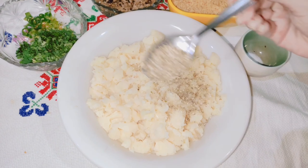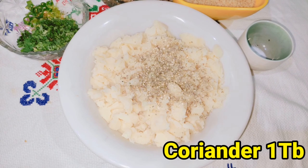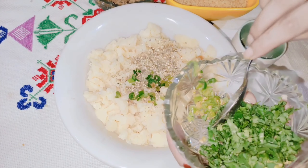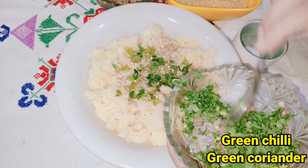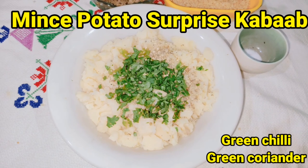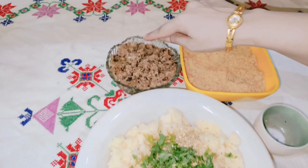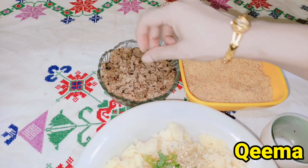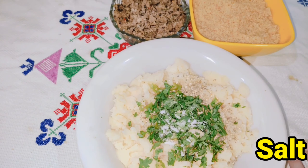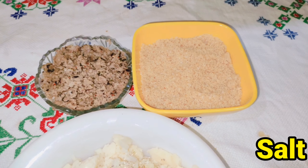Now I add one tablespoon of paste. I have ground it into a little more fine paste. This is going to be green chili. And this is honey. And this is the keema that I have made in front of you — look how good it is. I add salt in it. And the surprise is revealed — this potato kebab is a surprise.